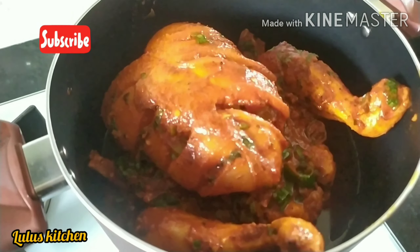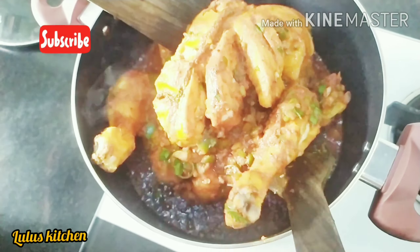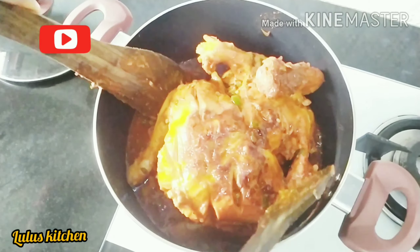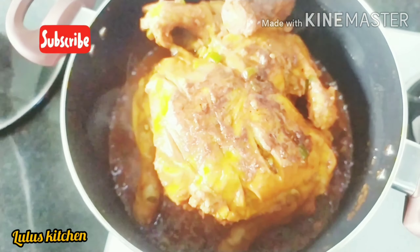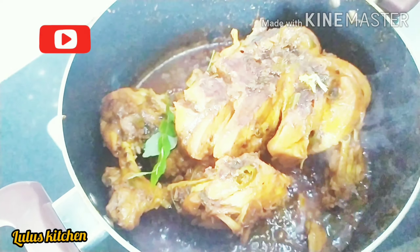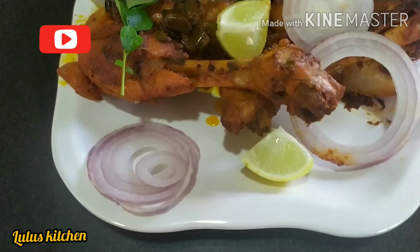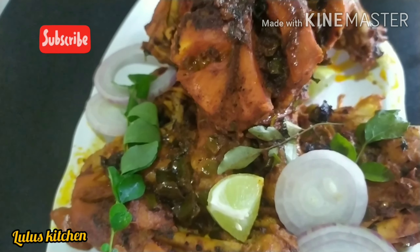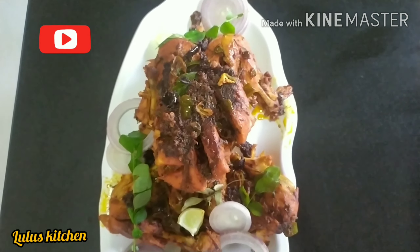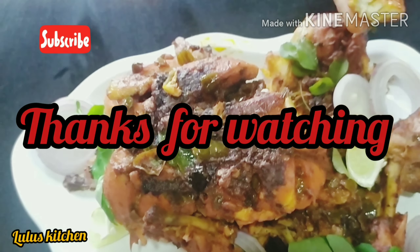I am going to put it in for 15 minutes. I am going to fry it for 40 minutes. I am going to try this simple recipe. Thank you.